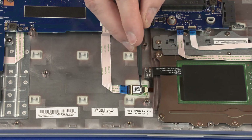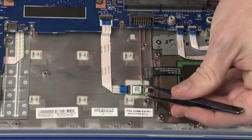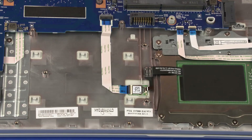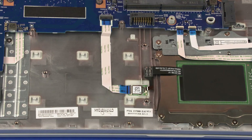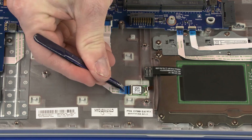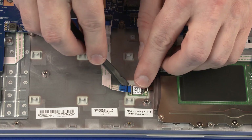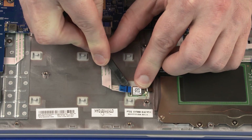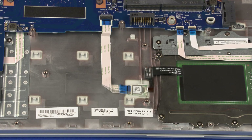Removal: Using minimal force, lift the locking bar up on the NFC antenna ZIF connector and disconnect the NFC antenna ribbon cable from the NFC board. Using minimal force, lift the locking bar up on the NFC board ZIF connector and disconnect the NFC board ribbon cable from the NFC board. Carefully remove the NFC board from the alignment pin and adhesive that secure it to the top cover. Remove the NFC board. Reverse this procedure to install the NFC board.